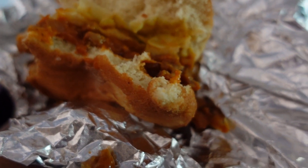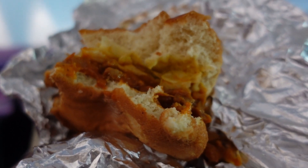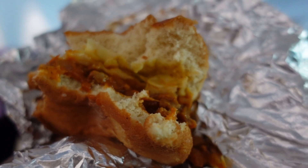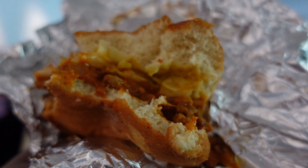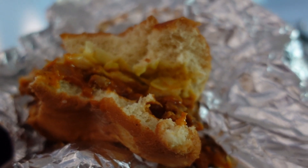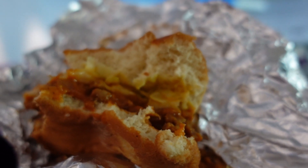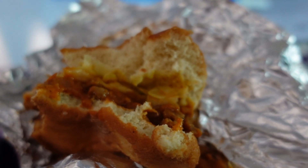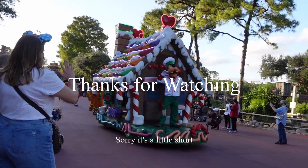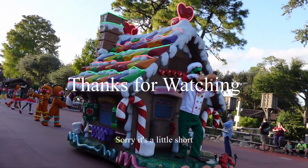Something I want to say about the texture of the vegan sloppy joe: if someone got this accidentally, they would know it's not meat. It's a little bit bigger chunks, and most sloppy joes are a lot darker. The chunks and texture are not quite there, but it's still a good sandwich. I wait for it the whole year long.